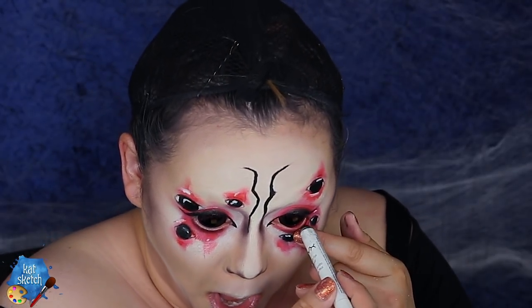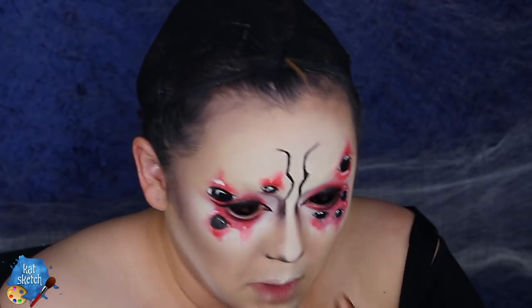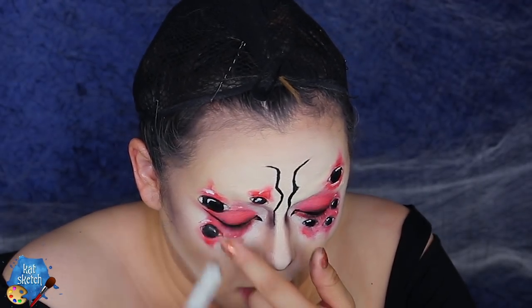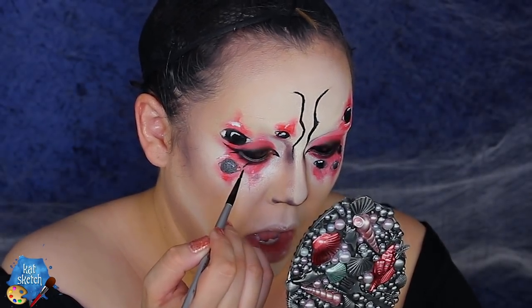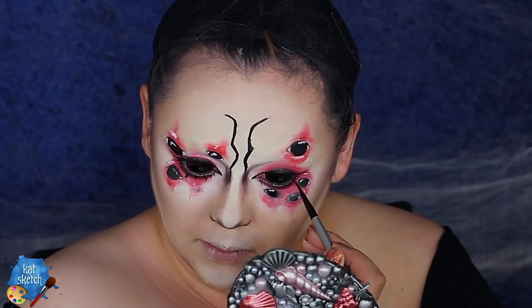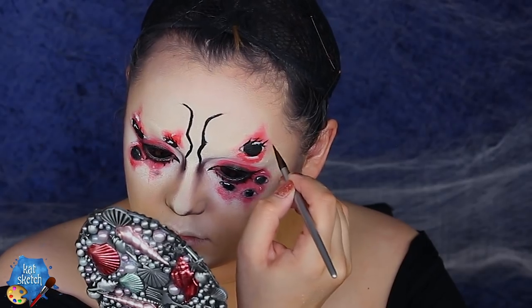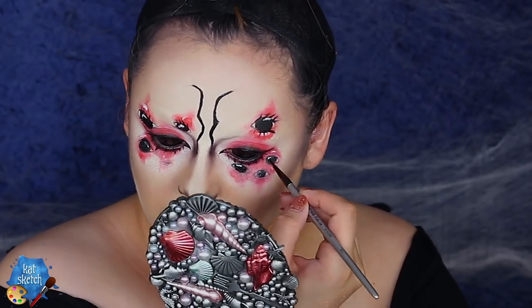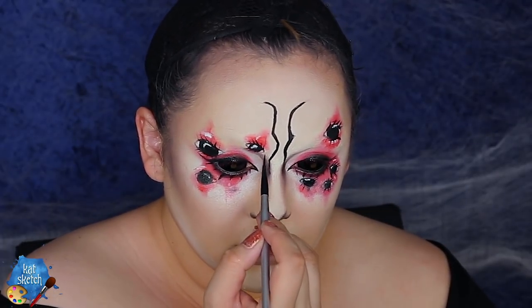Speaking of eyeliner, I got my NYX Jumbo Eye Pencil in black bean to color in the waterline of my eye, and I'm putting some aqua paint lashes underneath on the bottom lash line just to make my eyes pop because we're gonna put some fake lashes on later. I'm also painting some fake lashes on the fake eyeballs across her face to look a little bit more cute and not too creepy spider-esque.